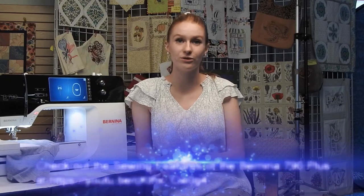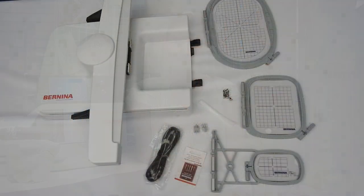In my last video, I talked to you about the sewing features and today we're going to talk about the embroidery features. The included embroidery accessories with the Bernina 790 Plus are the number 26 foot for embroidery,